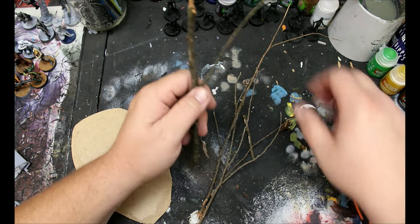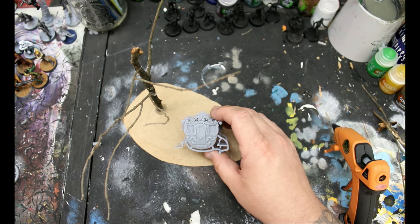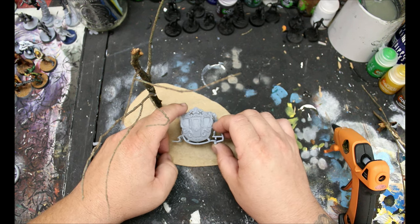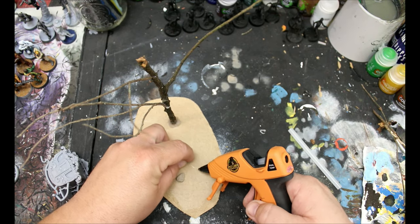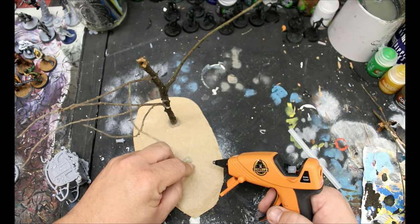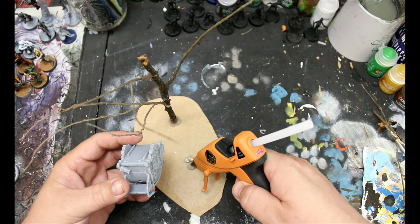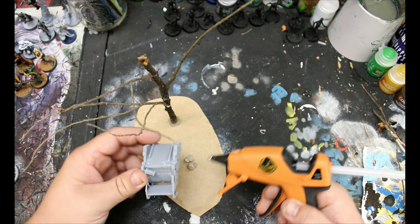I also printed out this carriage and figured out a way to glue that down on here. I kind of want it sunken into the earth, so I'm going to glue down two stones here — also just from outside, just grabbing stuff. It's always nice to salvage stuff because that stuff is free. I glued those down to the base and then glued the carriage onto it so it's sort of on its side a little bit more.